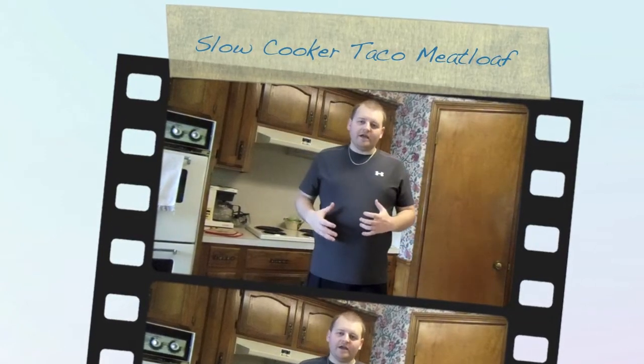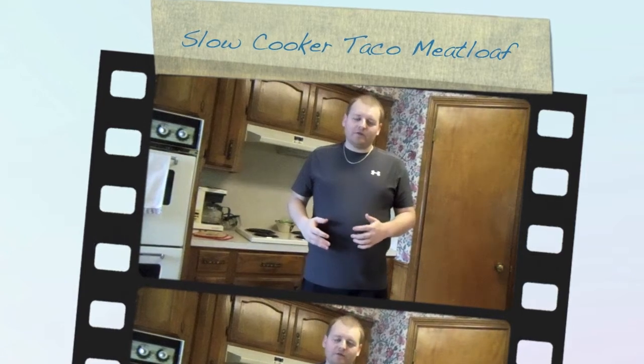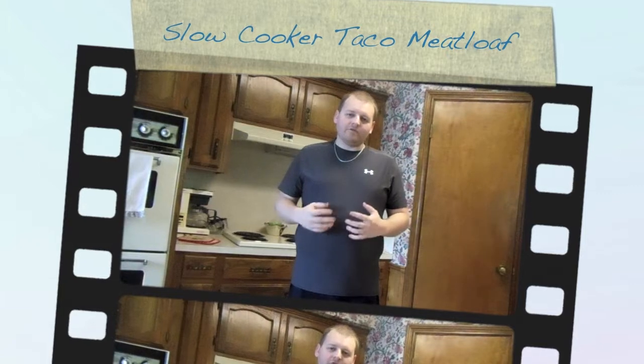We put up a recipe the other day for a slow cooker taco meatloaf. A lot of people asked for the recipe, so we're going to make a video to go along with it — it's really easy to make.